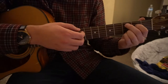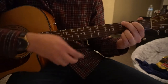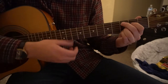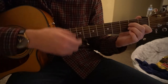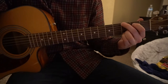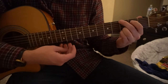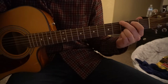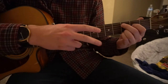Then it goes back to the verse: C add 9, to G, to Am7, to G — twice through. It's the same chord progression of C add 9, G, Am7, back to G throughout the verse and chorus, but in the chorus you extend the chords out a little bit, staying on each chord for 2 measures instead of 1.